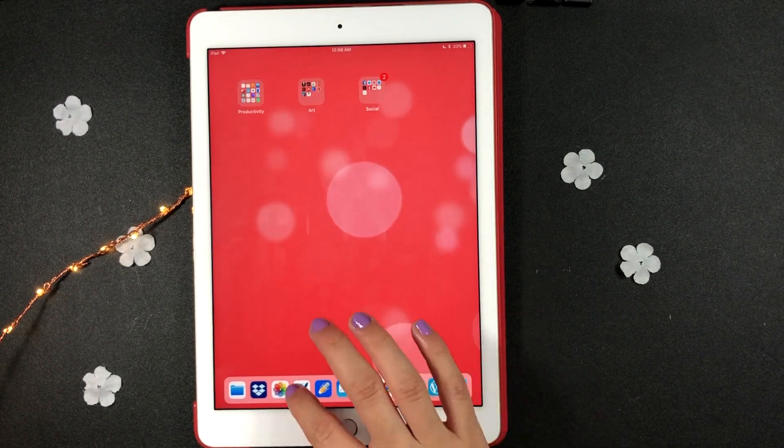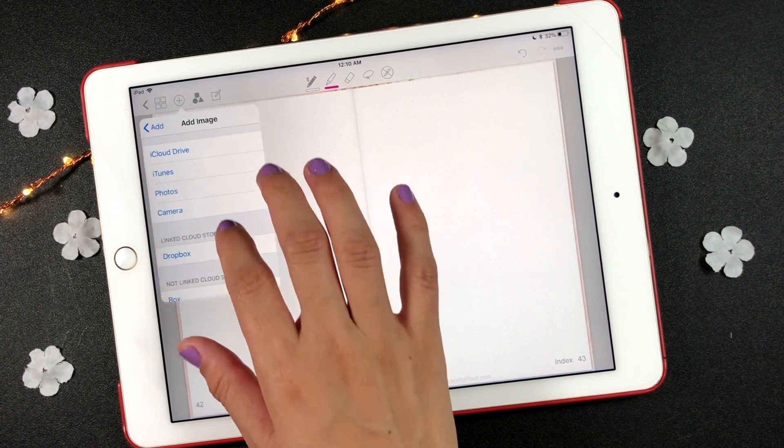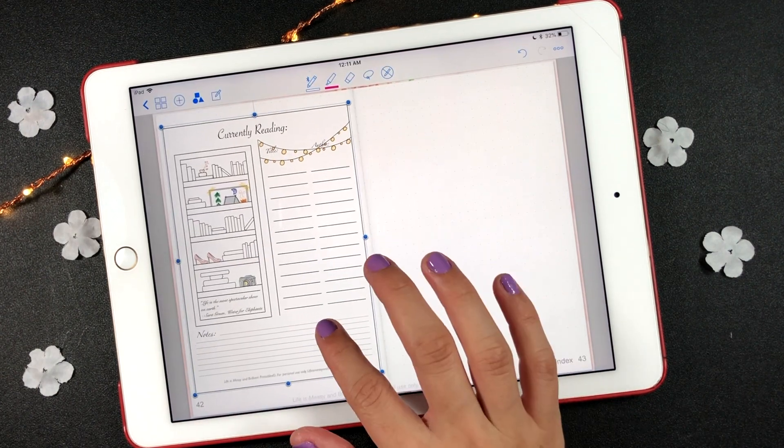Now save it to your camera roll. Go back to the GoodNotes app, click the plus sign on the top left of the toolbar, select image, then photos, then camera roll, and select the printable image that you just saved.